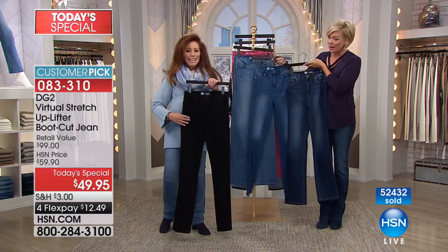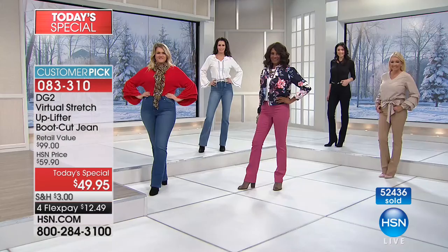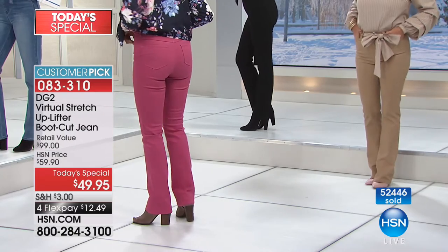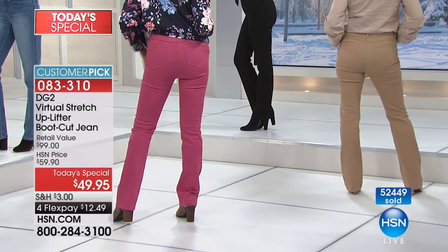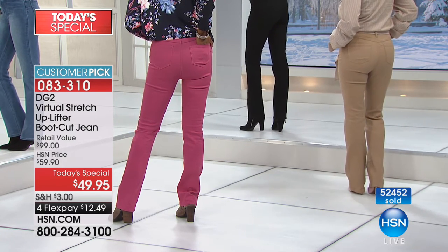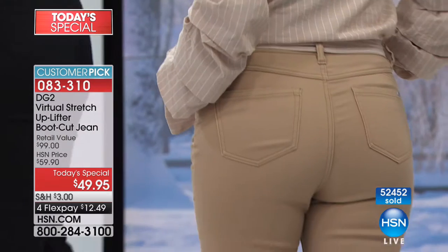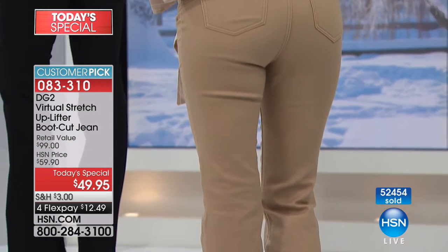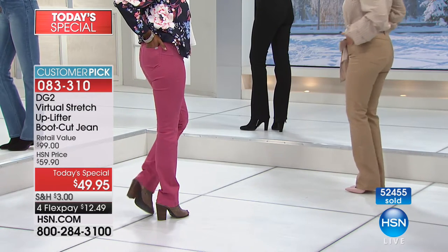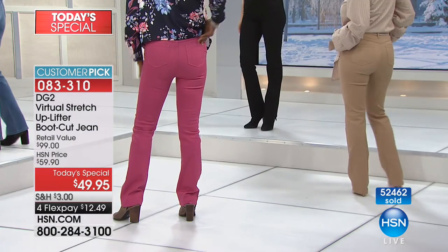There are three denims — the chambray, the midtone, and the indigo is the darkest. Sizes two through 24, petite, average, and tall inseam. Ladies, turn around and show your assets — in a khaki pant, have you ever seen a smoother line all the way down? You never see where the inside panel ends, but you do see all the benefits of that inside panel. That smoothness is just amazing.